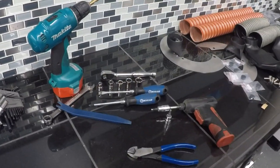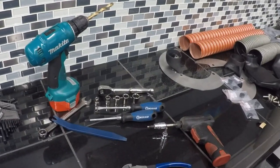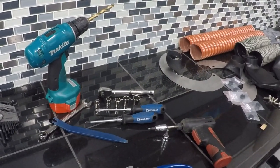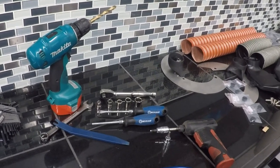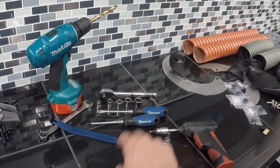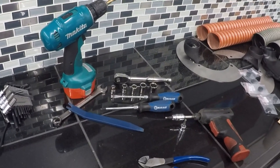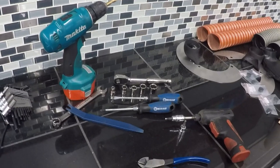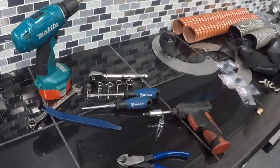What you're going to need to install this kit: a drill with a three-eighths inch drill bit, an 8mm, 10mm, 12mm, 14mm, and 17mm socket, a ratchet, a set of screwdrivers, a pair of side cuts, a two-and-a-half millimeter Allen wrench, and a four and five millimeter hex socket.